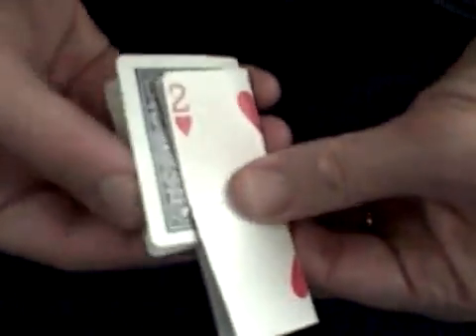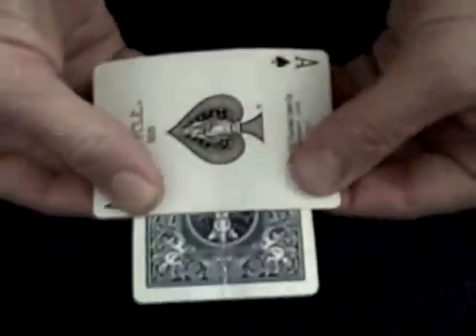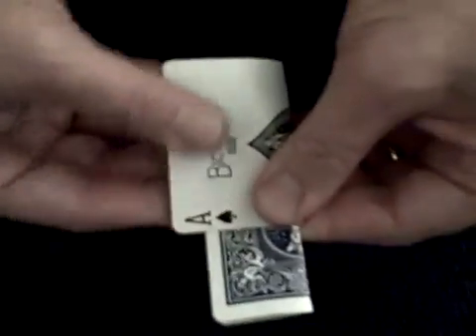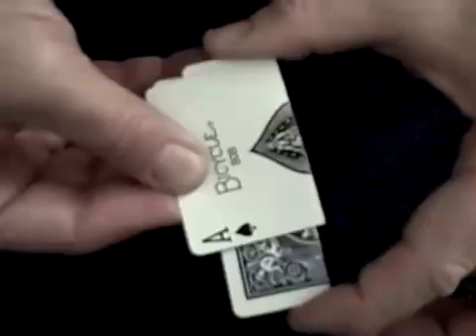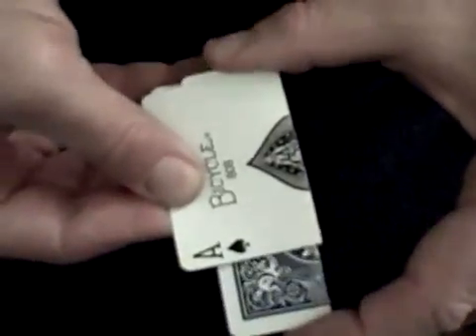Then when you open the card up like that, it looks fine, and when you close it and slide it through, it gives the appearance that the card has magically flipped over. Watch this over and over. Practice it. It'll really freak people out. Thank you. See you next time.